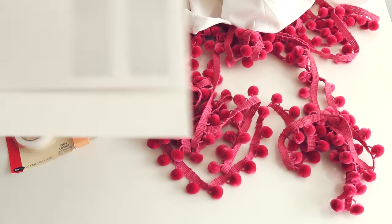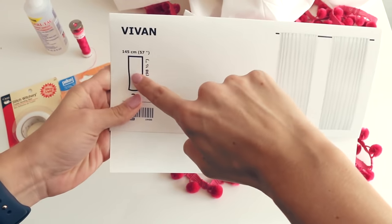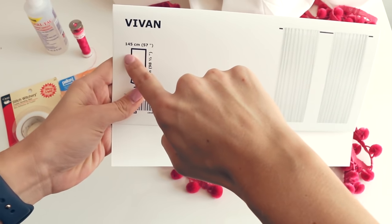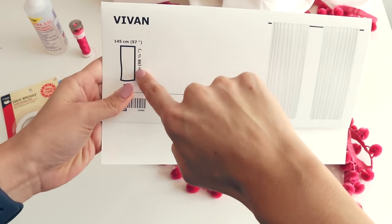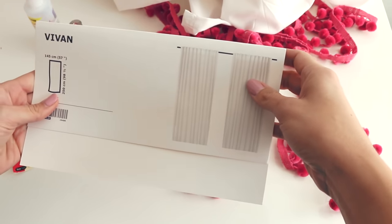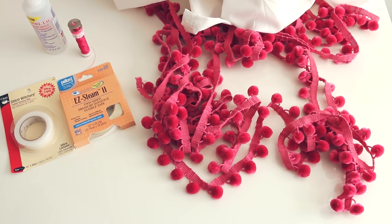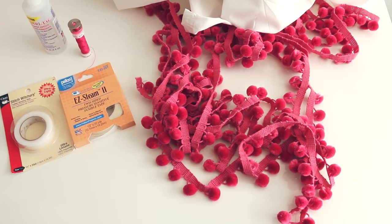Also measure your curtain. If you have two curtains like this, you need to know the width as well as the length, because I'm going to go across the top and all the way down the bottom. Calculate that measurement for your curtains, then go to your local craft store and get whatever trim you like. This is a popular one in a color that matches my daughter's room.